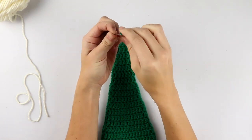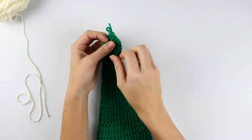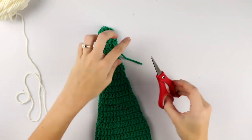Once you're finished with the top of your hat, weave in your ends and cut your yarn.